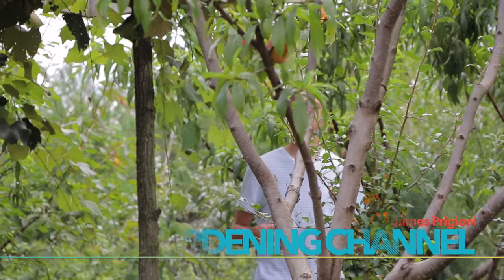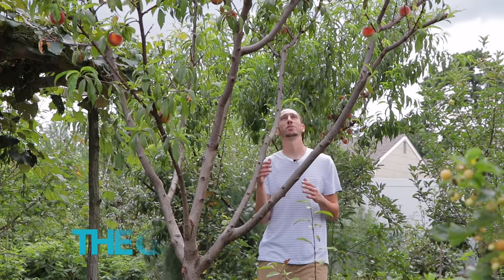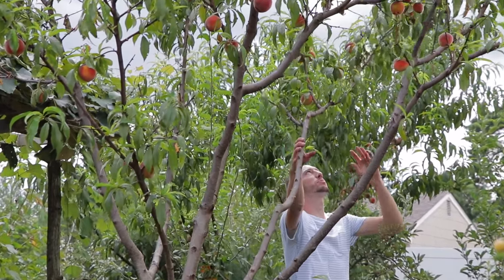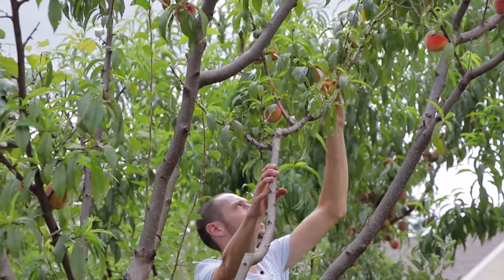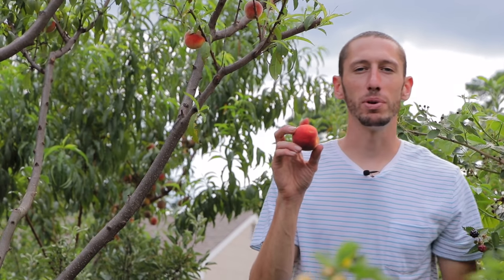Peaches are one of my all-time favorite gardening snacks, especially when they're organic and natural like these ones. We've harvested most of these, but we still have a few left. Here's a nice, ripe, beautiful one. You can see the color on it. Today we're gonna be talking about peaches.